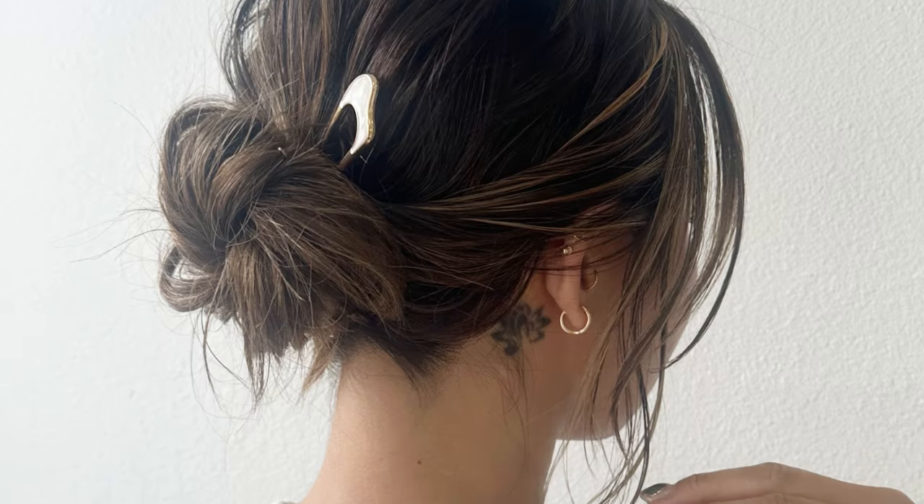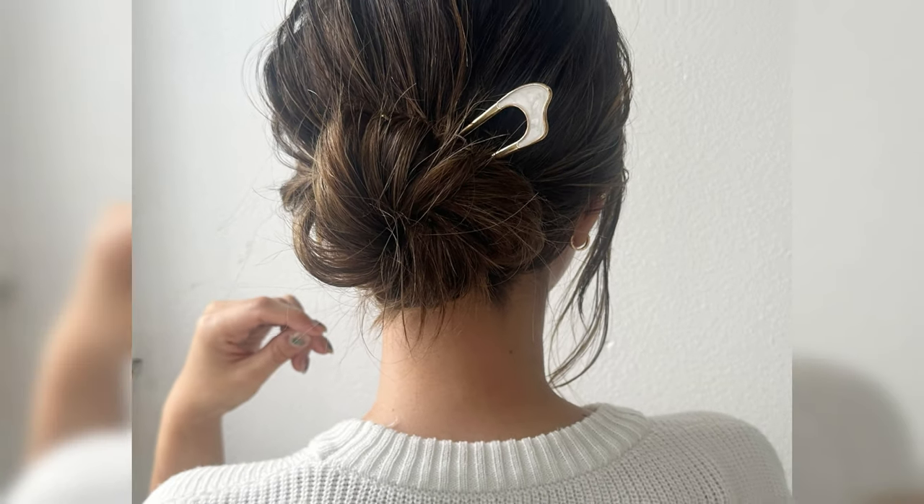Welcome back to my channel. I will show you this effortless messy bun today. So let's get started.